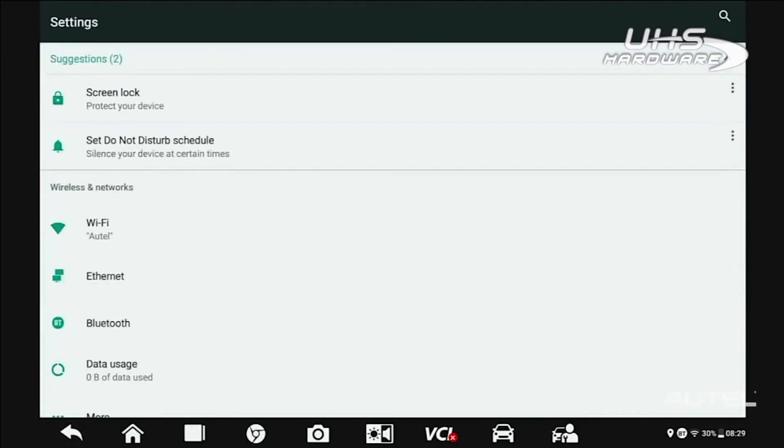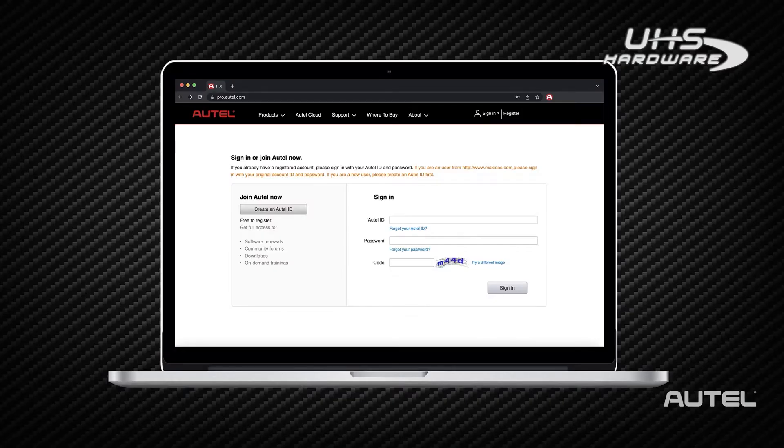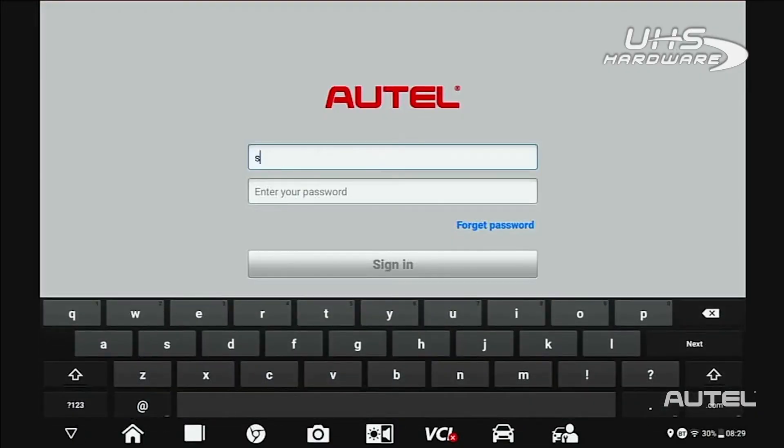Once you are on Wi-Fi, you will need to register your new tool. This can be done quickly and easily right on your tablet or at pro.autel.com. If you already have an Autel account, just sign in with your account ID and password.